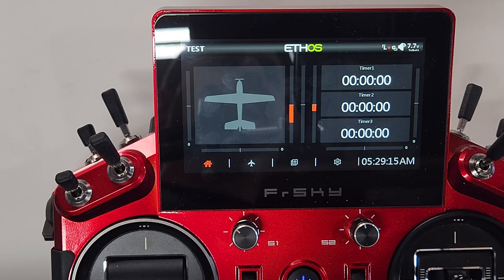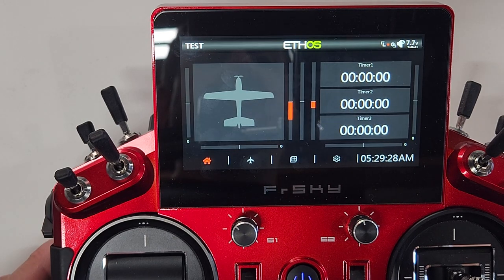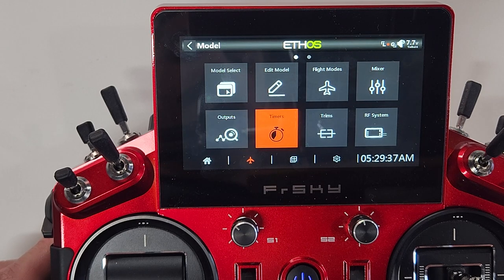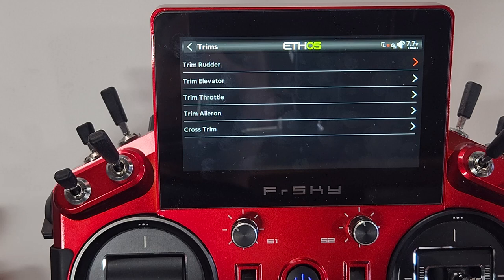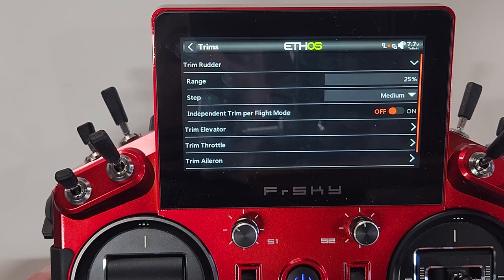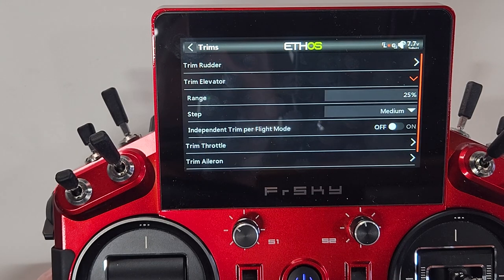Before creating flight modes, we need to go into the Trim menu and switch on a few things. Go into the Model menu, then the Trim menu. We're going to enable independent trim per flight mode for each control surface except throttle. In the drop-down for the rudder, three lines down you'll see the independent trim per flight mode option — turn that on. Same thing for the elevator — turn that on.